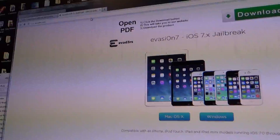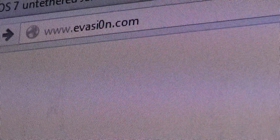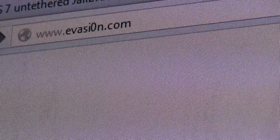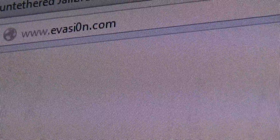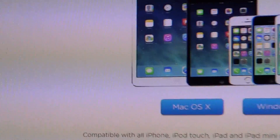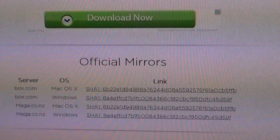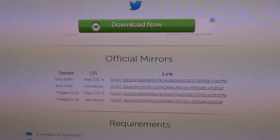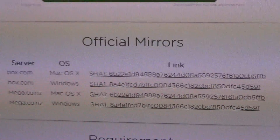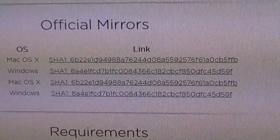You will get here by going to www.evasi0n.com — that's E, V, A, S, I, 0, N dot com. To download it, do not click on 'download now' because that will bring you to an ad. You will choose one of the official mirrors. If you are a Mac user, you have a link for that. If you are a Windows user, which I am — I'm running Windows 7 on this computer — you will choose the Windows mirror.